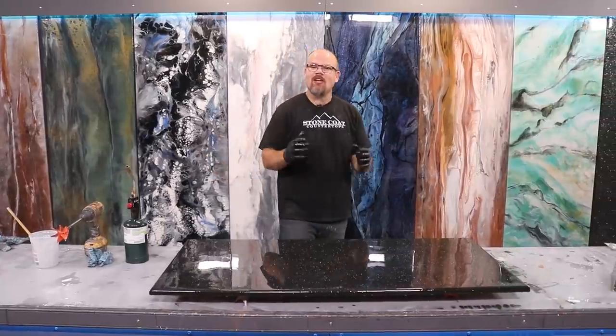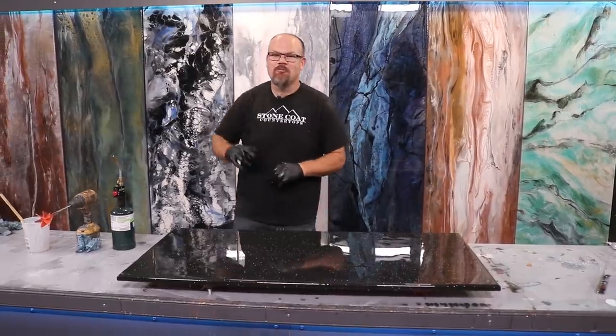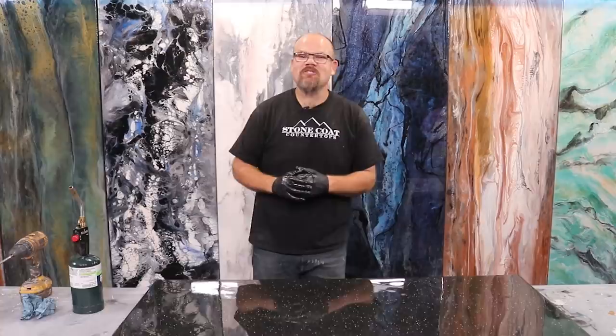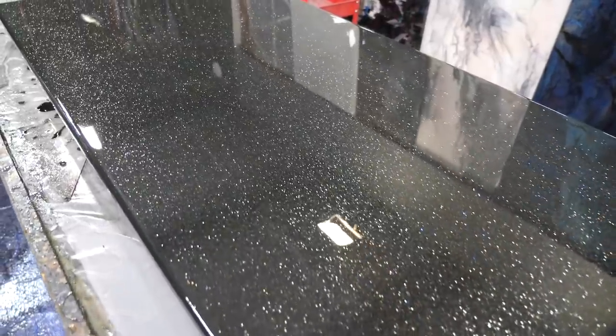If you have any questions on your project, feel free to call our customer service anytime. Visit our website at stonecoatcountertops.com, call anytime for free project support, and until next time from Stone Coat Countertops — you got this! We'll see you on the next video.